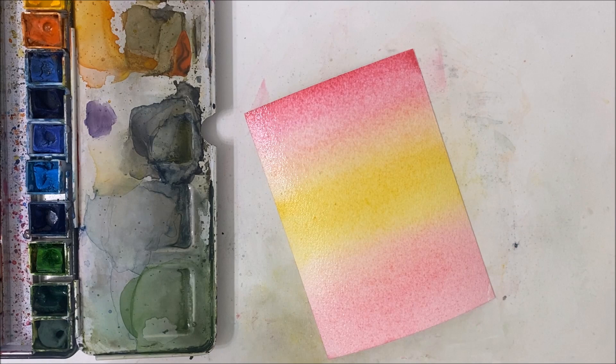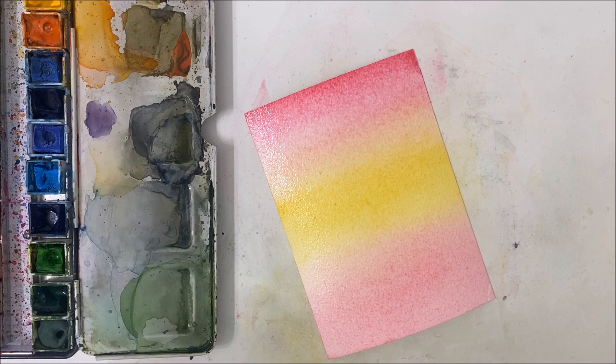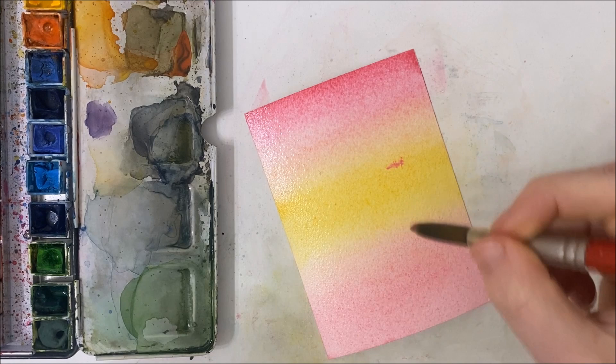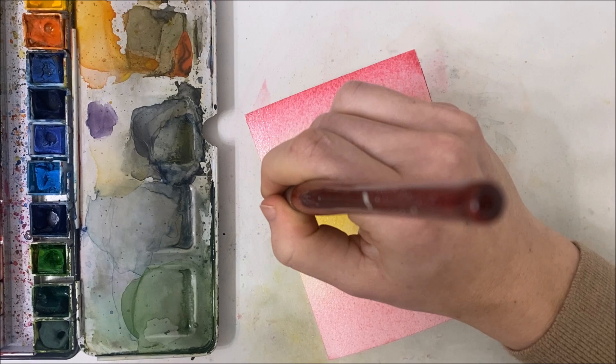Okay, so once you have your background established, you want to work kind of quickly because we're using the wet-on-wet technique here. So I'm taking my original pink that I used but a lot more pigmented this time and applying it. We're creating the clouds essentially now. That's a bit too intense — just to the bottom portion, in these small horizontal brush strokes, because I want these to be low-hanging clouds.